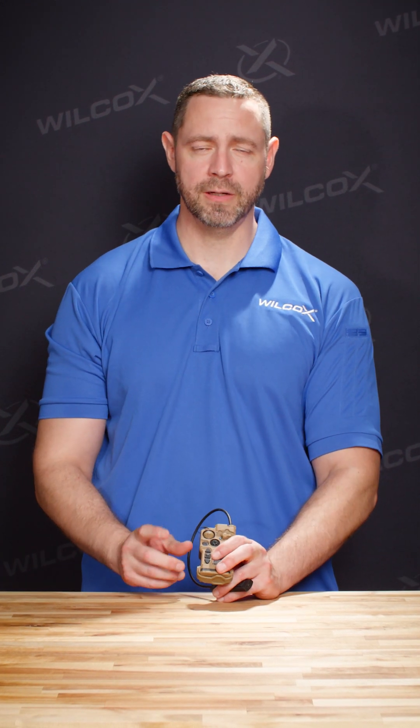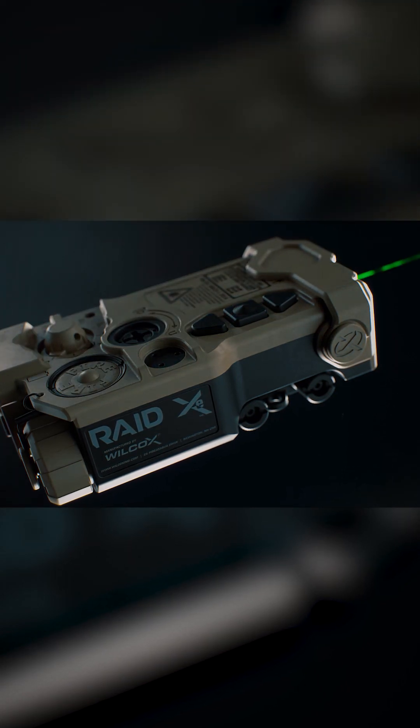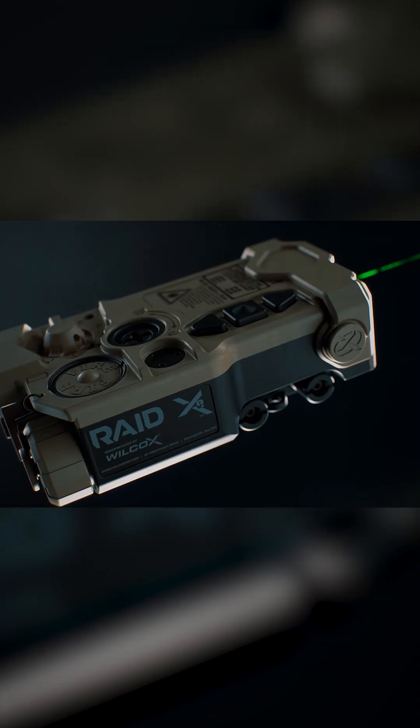You have the option of activating the unit with the three button pressure pad. You can also activate the unit with this fire button here. The fire button when pressed once is only going to have the lasers activated while you hold the button down. If you release it they'll turn off.